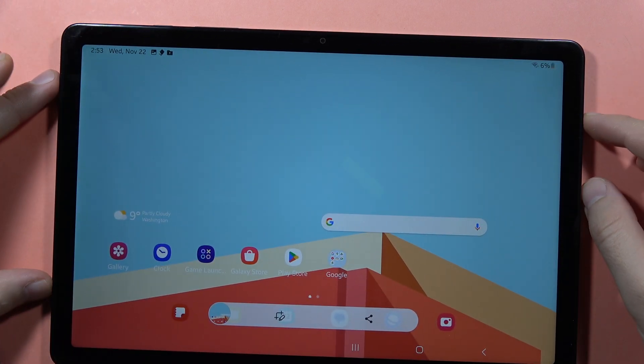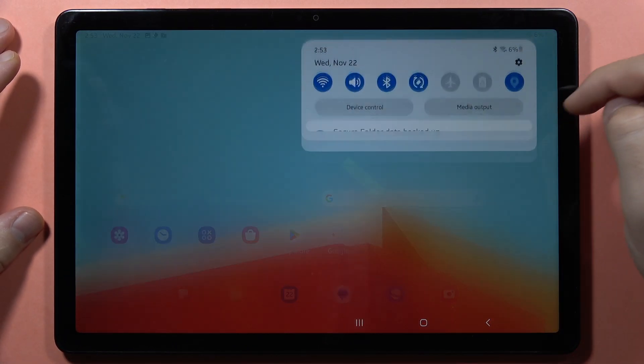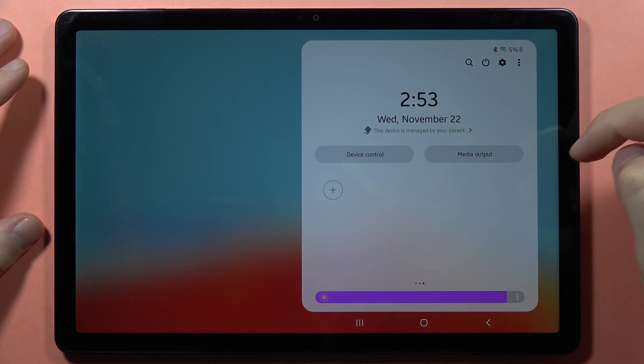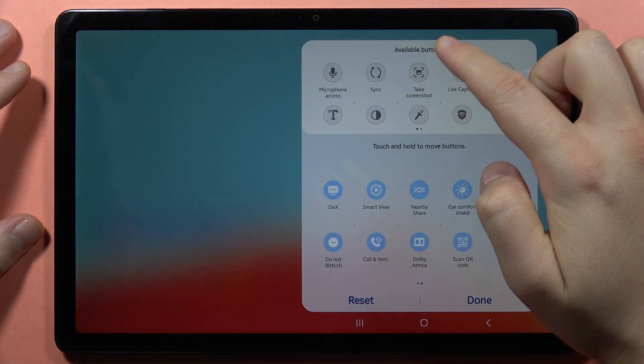The last method is by using the notification bar shortcut. Open the notification bar, expand it, then go to the right side and tap on the plus icon to locate the 'Take Screenshot' shortcut.